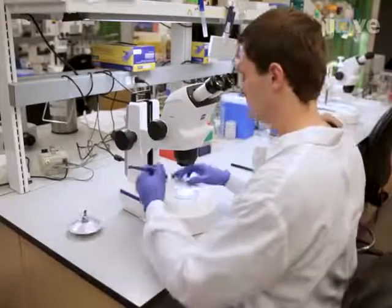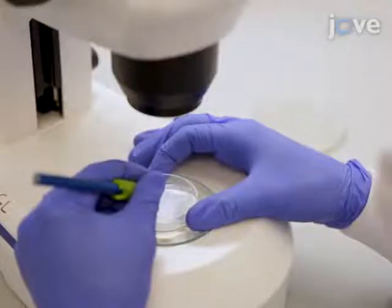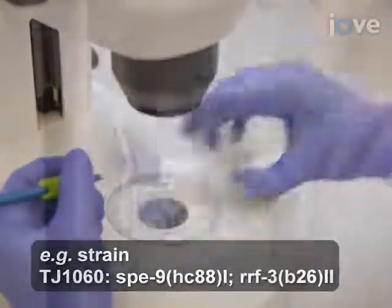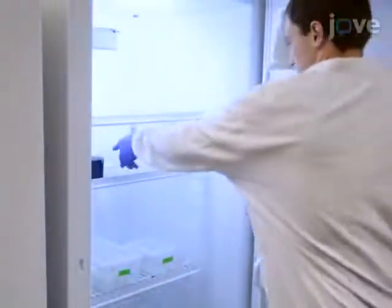To set up the C. elegans cultures, use a worm pick and a dissecting microscope to transfer 20 eggs onto each mass culture plate and incubate the plates at 20 degrees Celsius for 6 days.